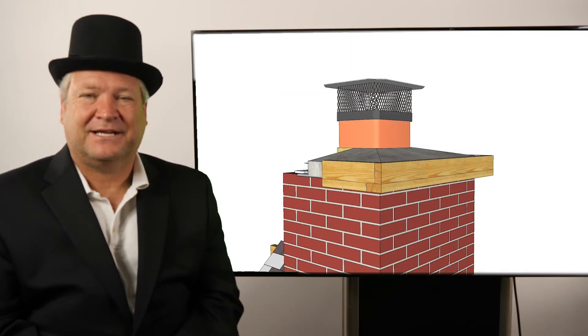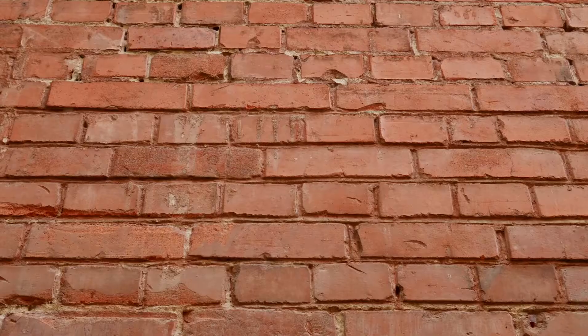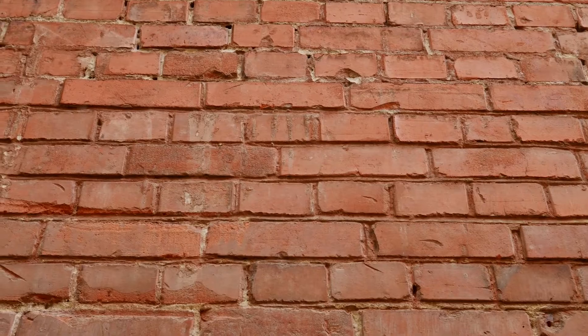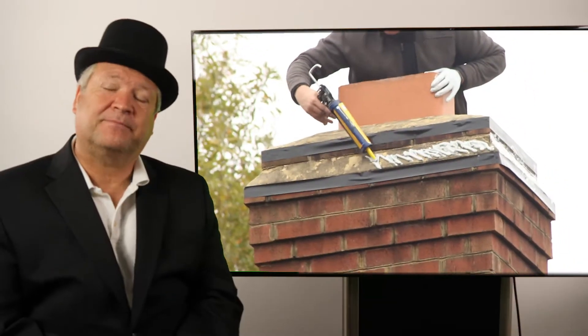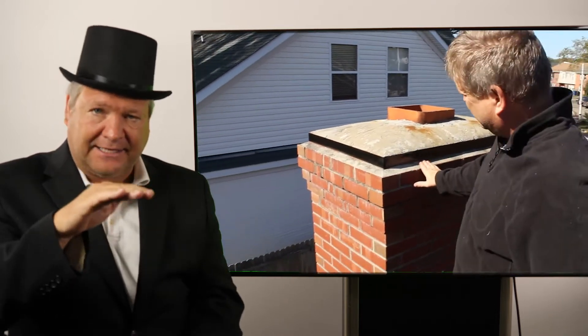Hi, I'm Ray Gestern with Chimney Stoops International and today's topic is drip edges. Do you know what a drip edge is? Bricks are porous and water will soak into bricks. So what these brick masons do is they will corbel a drip edge out at the top of a chimney.